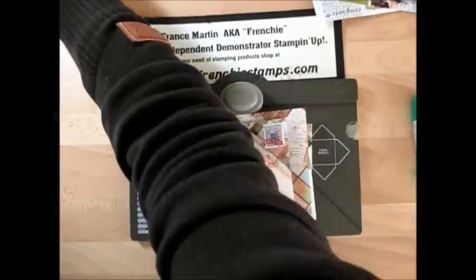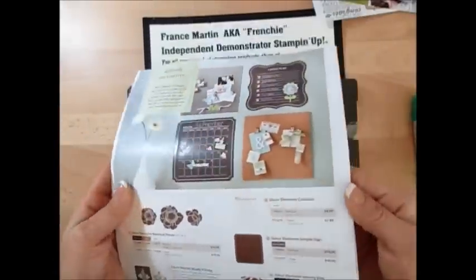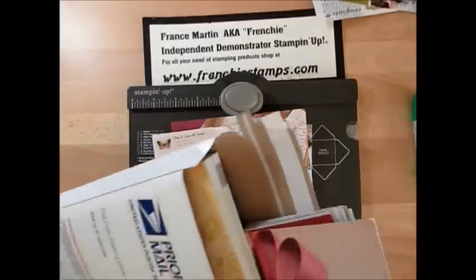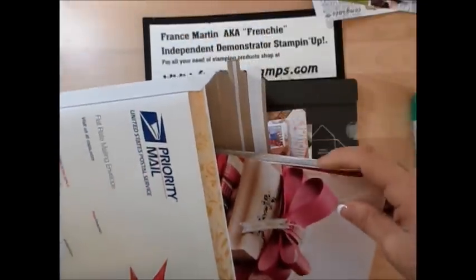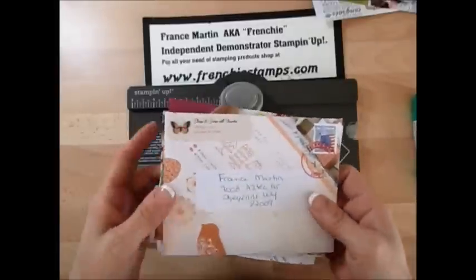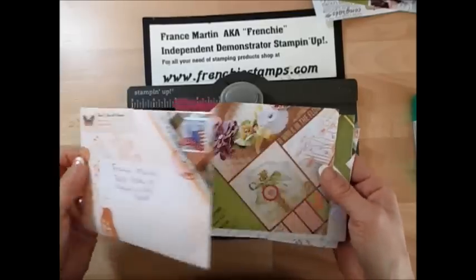What I mean by recycled catalog: I took some of my old catalogs, cut the binding off, and now I'm using the pages to make envelopes. If you go on my website, I'll be offering two catalogs shipped priority with the binding cut off for $10 at FrenchieStamps.com. I'll offer that till I'm out of catalogs. As a demonstrator we get a bunch of catalogs and at the end you're like, okay, what do I do with these? This is a perfect way — you can use a magazine or whatever you want to recycle.